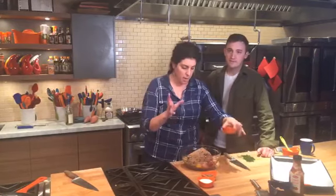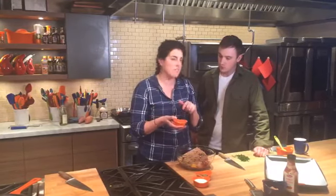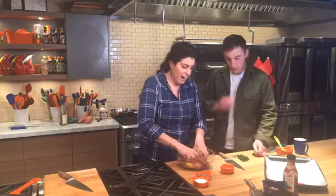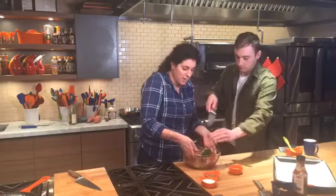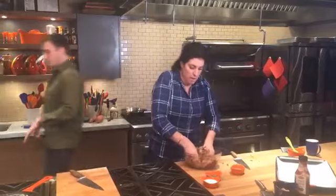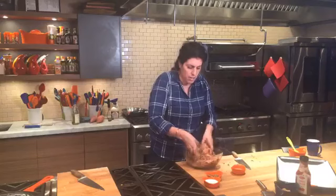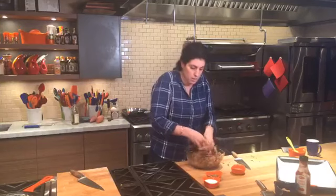Into my meatloaf mix I added the panko breadcrumbs, and now I'm adding in a healthy secret ingredient — some ground flax seeds. Flax helps bind things together, along with the egg, and it also adds a bunch of nutrients. I'm all about sneaking in extra nutrients with meatloaf — extra vegetables, extra protein or fiber. I added a little parsley too. Meatloaf is a really good recipe for sneaking in good things.